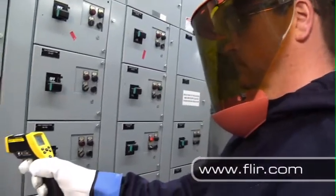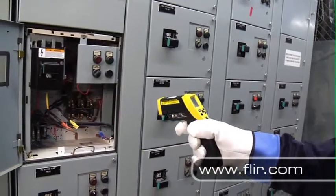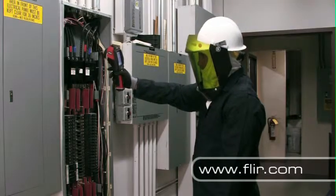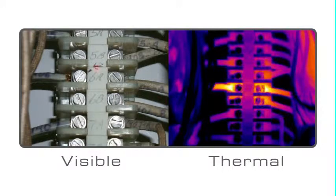Infrared temperature guns are convenient tools for collecting non-contact temperature readings, but they can be painstakingly slow when scanning large areas. For finding problems quickly and getting meaningful, accurate temperature measurements, they just can't compete with FLIR's new low-cost thermal cameras.